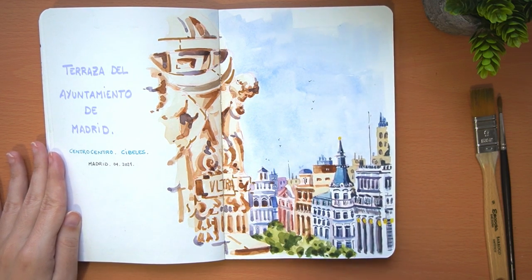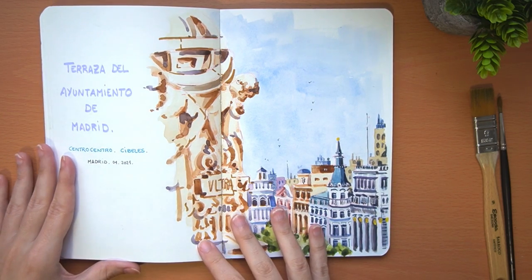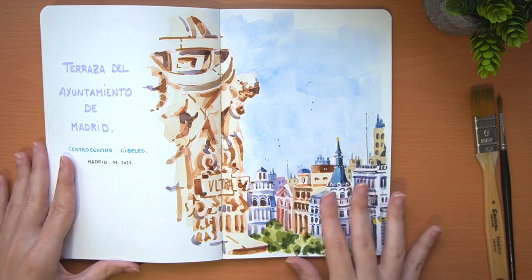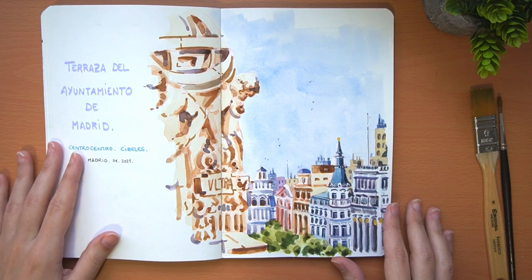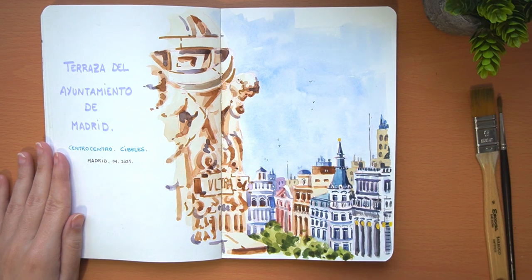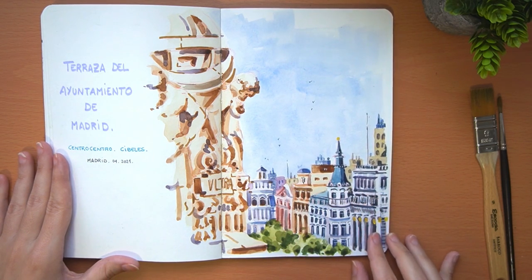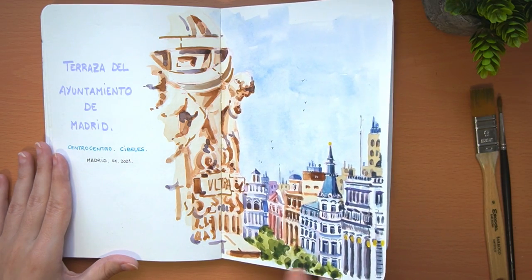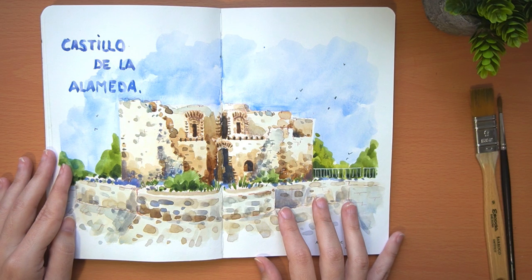This is the terrace of the Madrid City Hall, which has a view over Calle Alcalá, a very famous street with some beautiful old buildings. This is the view of the street from the terrace, including the statues and sculptures that the town hall itself has on its terrace. It was a little complicated to paint all these buildings with so many windows, so I tried to simplify it as much as possible by making only the shapes.